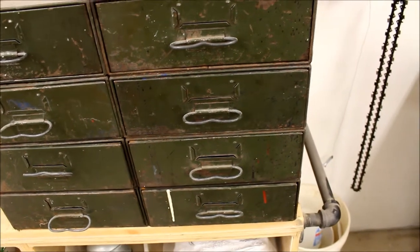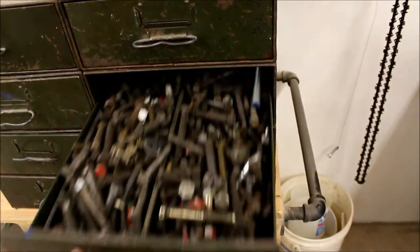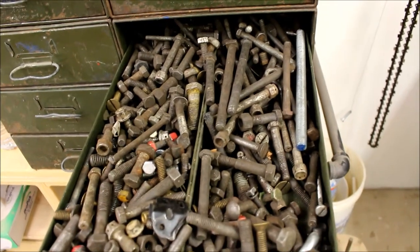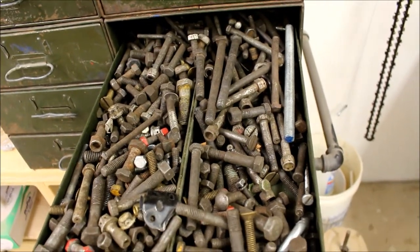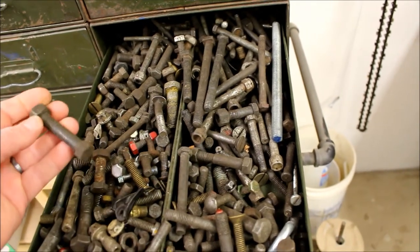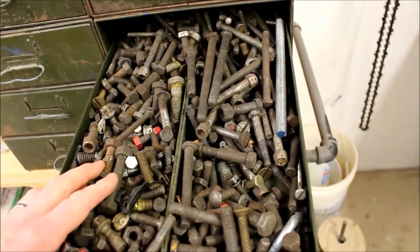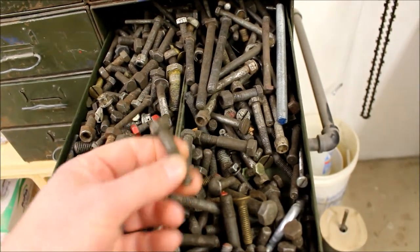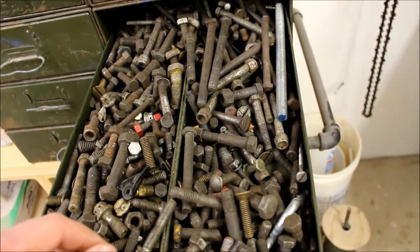I usually start out at my junk pile. I save all the old fasteners from projects because it's kind of fun to dig through them and find something. We're looking for something that we can make coat hooks out of. It'd be nice if it had a bend to it, or we could angle it up off of the flat iron.